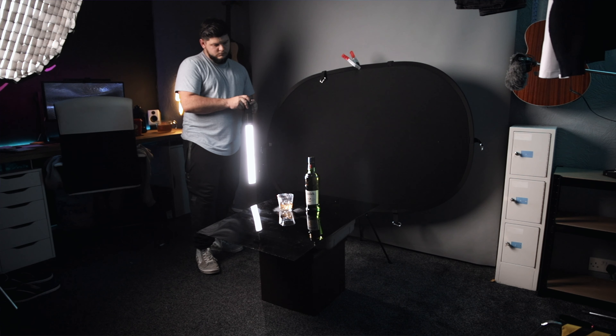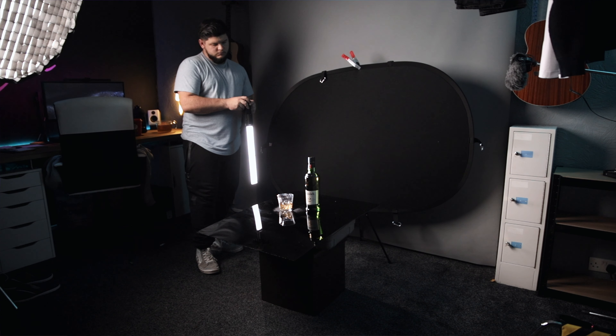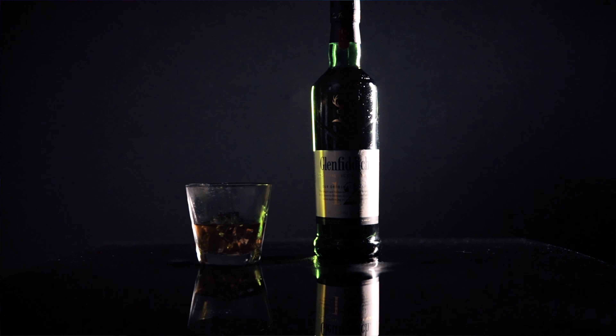I positioned it directly behind the bottle, slightly towards the right or left, and then just moved it around. I used a five-in-one reflector and used the black side as a negative fill to block the light so it didn't go directly into the camera lens. That gives a nice sharp white line along the side of the bottle. Get that on both sides to define those edges. Make sure your camera is locked down on a tripod and your bottle isn't moving — you don't want any weird ghosting effects.